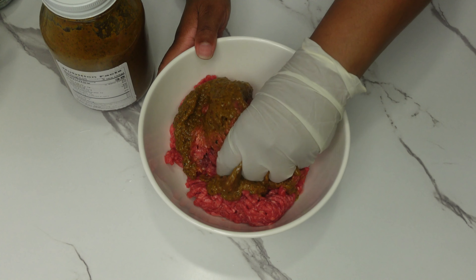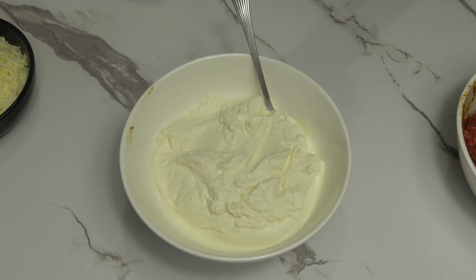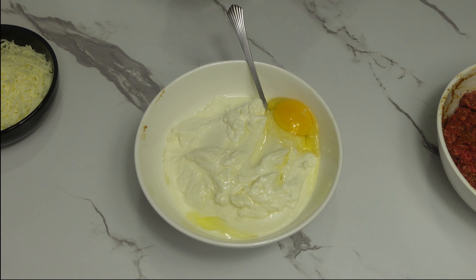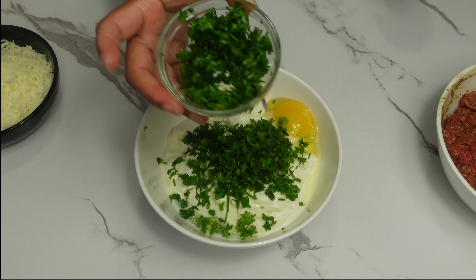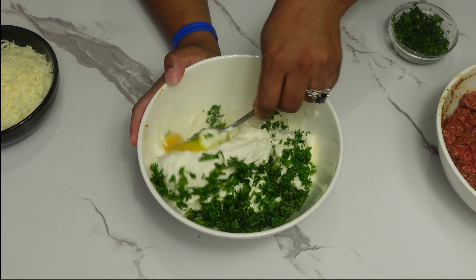While the lasagna noodles are cooking, I am going to start by seasoning the ground beef. First, we are going to season with the organic meat seasoning — this is what the consistency of the seasoning looks like. Simply pour the seasoning and marinate the meat. Adjust the amount of seasoning based on the amount of food you are cooking. For this seasoning, I am not going to use anything else — no extra salt, no pepper. The seasoning is already packed with flavors and has everything in there.